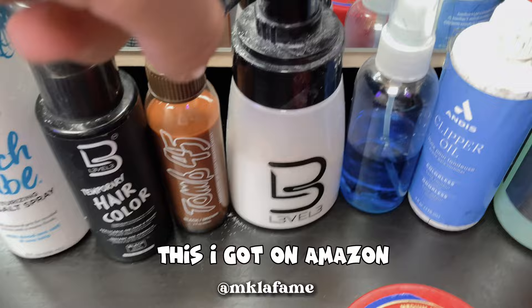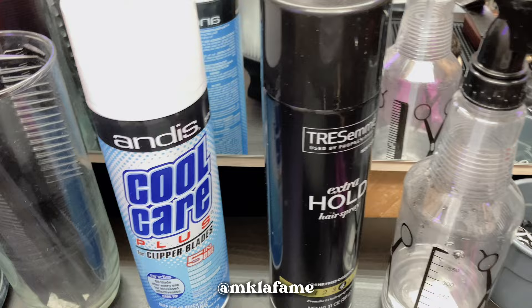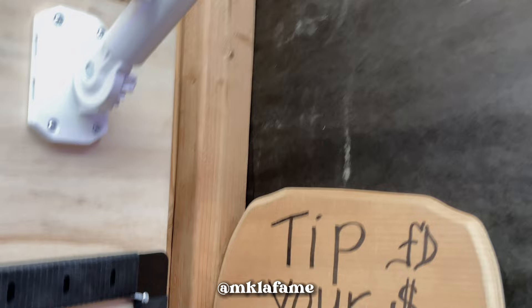This was a gift. I got this for $12. Something was around $10 or $12. This one is like $8. I got this on Amazon, probably $8. The enhancements — $20, $12. Some things were like a dollar, some like $7 or $12. That was a gift. This was like $8. The speaker putting music in your clients' ears — that was like $40. This mirror here was like $40. This right here was $12.